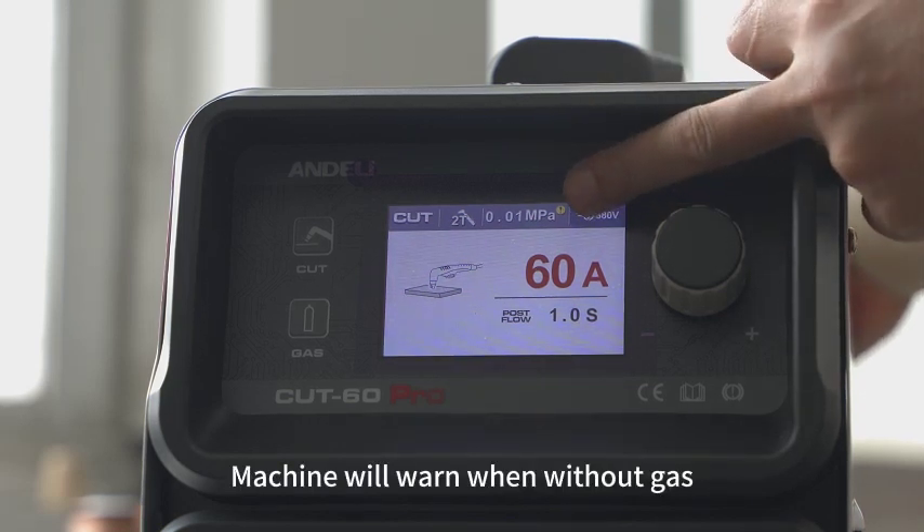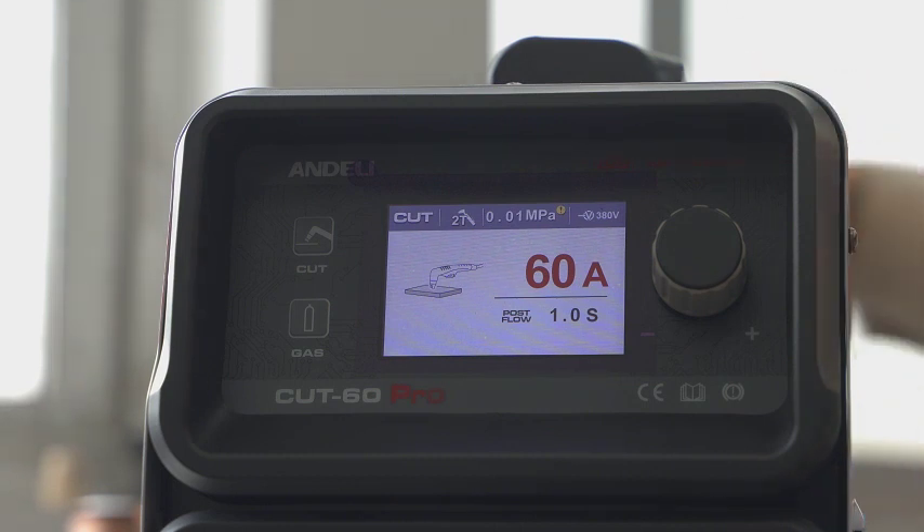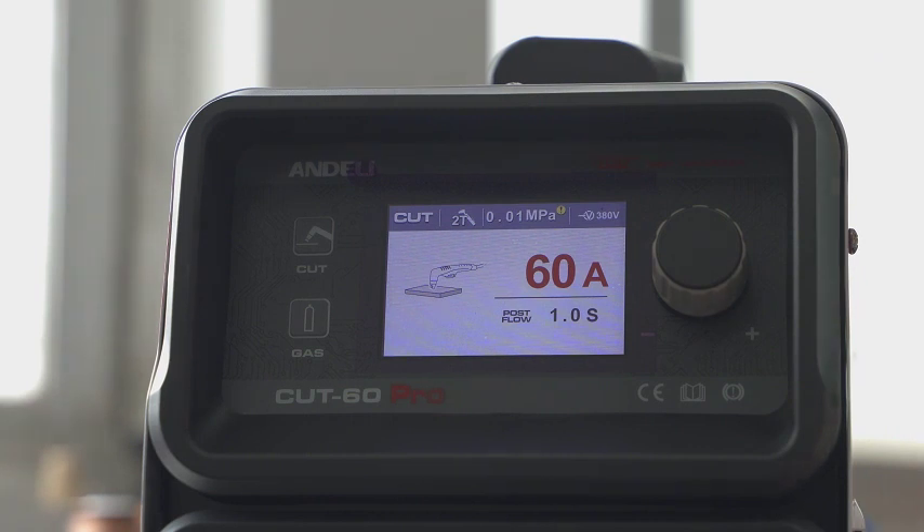The machine will warn when without gas. Connect the gas bottle and the warning will stop immediately.